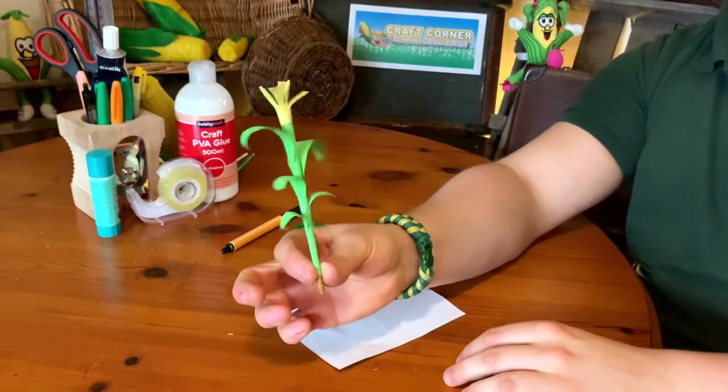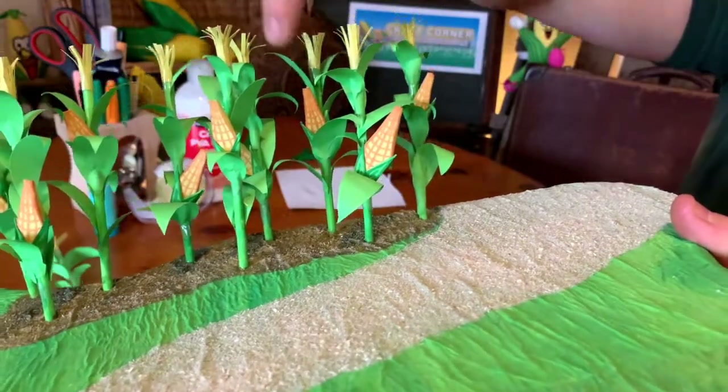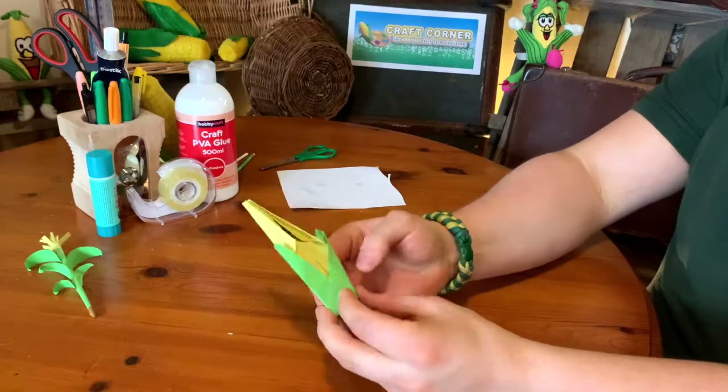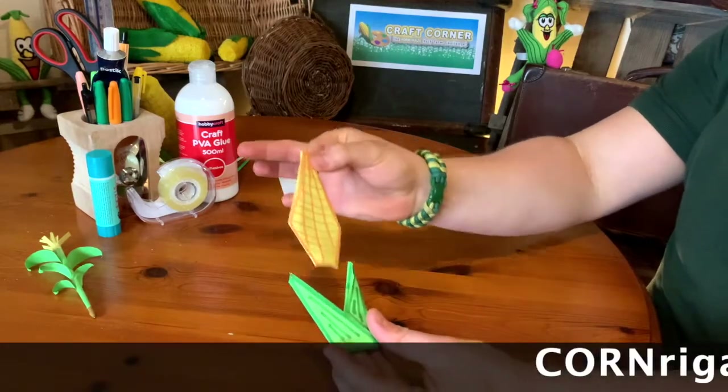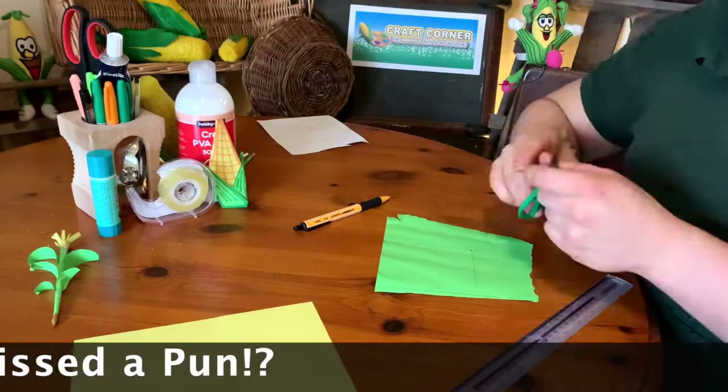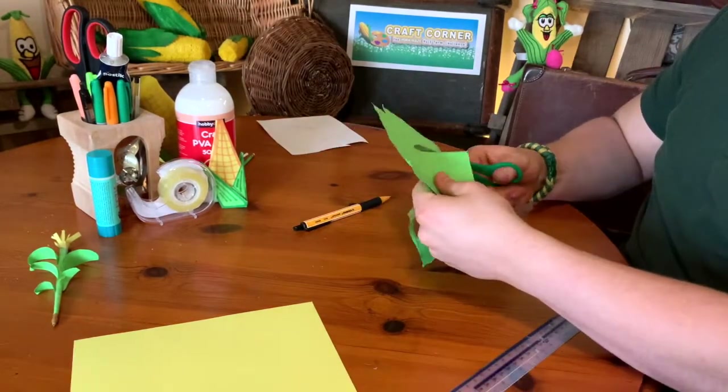And then that's it. But of course we're not finished yet, because it wouldn't be a corn stalk without some corn. It's actually called origami and it's all to do with folding pieces of paper. You need two squares — I'm going to use big ones to show you.